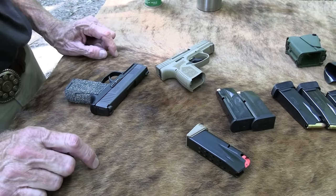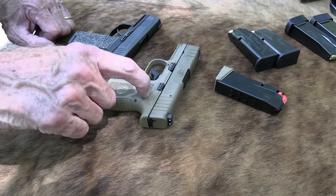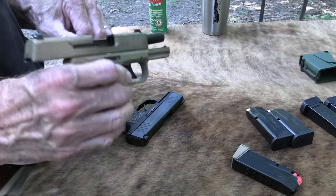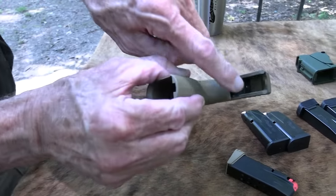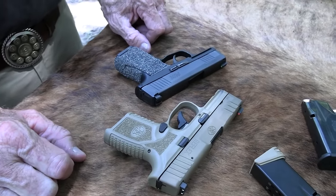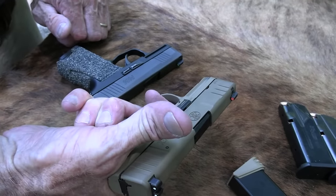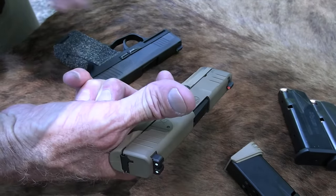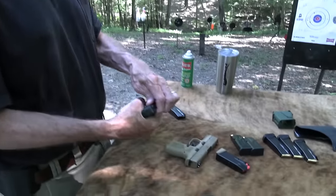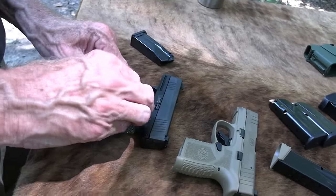The FN Reflex has a beautiful trigger — really beautiful trigger. The wall and break are exactly the way I like it. The reset is a little longer than on the P365, primarily because it's hammer fired, but it's not a problem. The P365 has a very, very short reset — that relates to striker fired versus hammer fired. But that hammer-fired setup gives the FN a beautiful trigger, oh man. Nothing wrong with the P365's trigger either, but it's more your standard striker-fired trigger. This one's a dream.